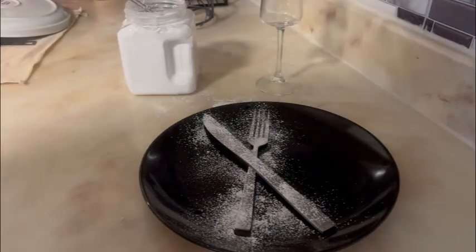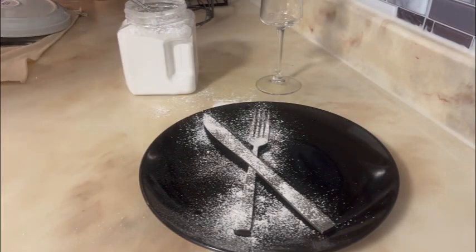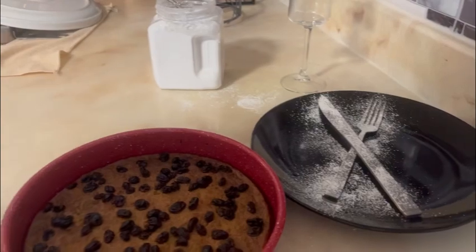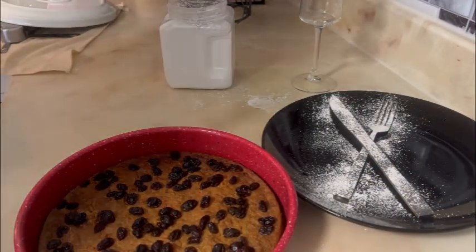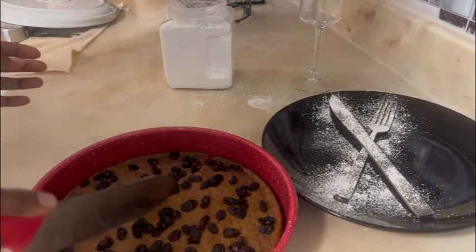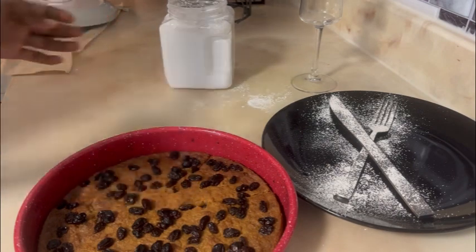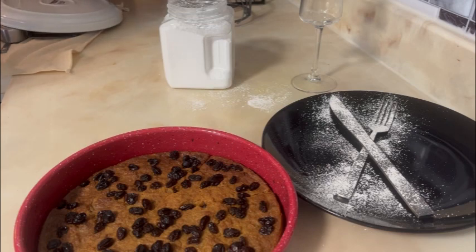This dessert — we Haitians usually serve it on Easter Day, but for me, whenever I want it, I just make it at home. Because I can do it! Whenever I'm craving it, I go and make it. I usually serve it to my guests and trust me, they love it.